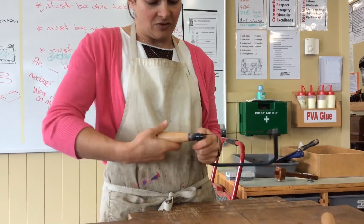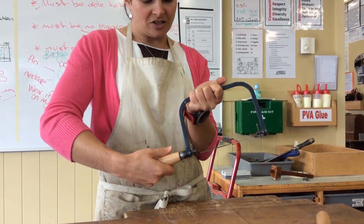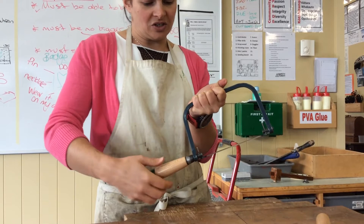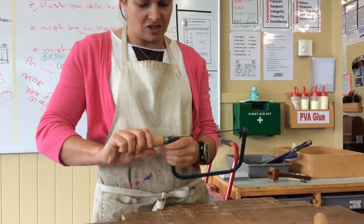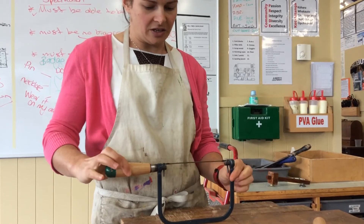If I didn't have enough tension on, we might see this: as I turned the handle there, the pin has turned — and I don't want that. So I'm going to reset it and just do that up nicely like so.